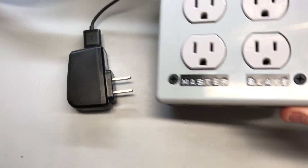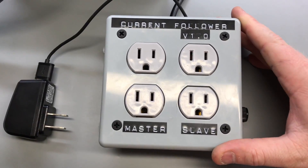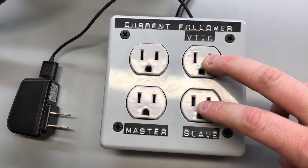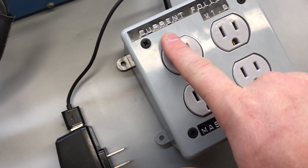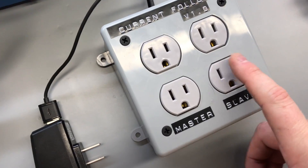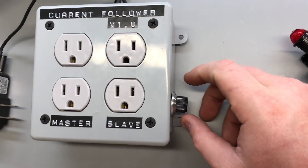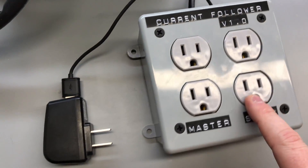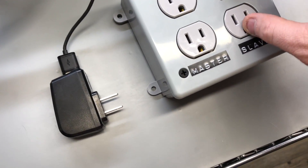This little box is essentially a current follower. This outlet here is normally off and this one is normally on. It will monitor the current draw of the normally-on outlet, and when that one draws more current than the set limit, then the normally-off outlet will turn on. There are two different programs — one for normally-off and one for normally-on operation.